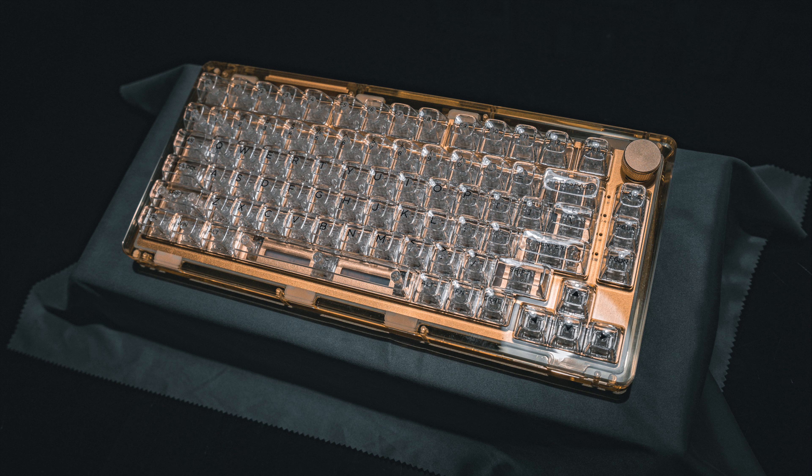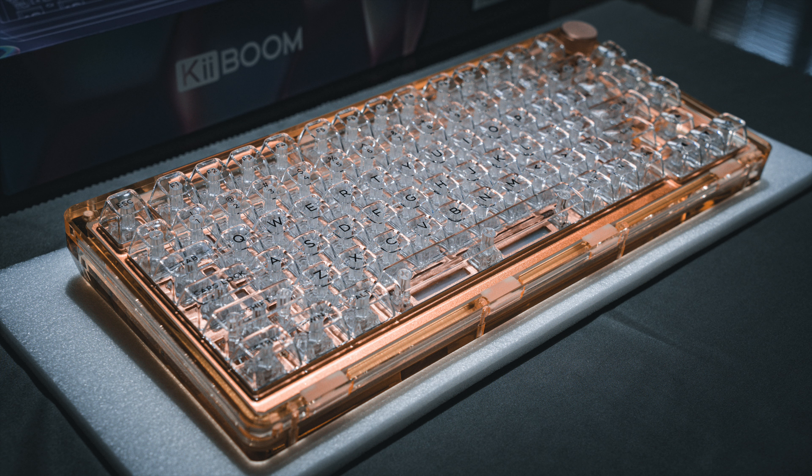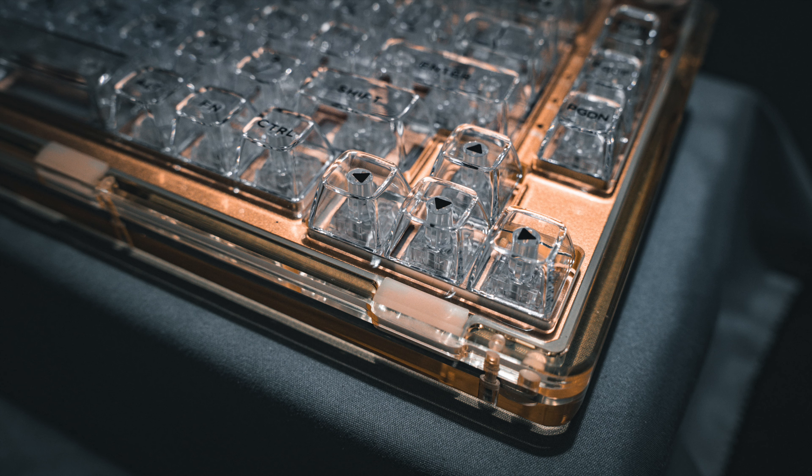For transparency, Keyboom did send me this keyboard for review, but as usual, it won't affect my review in any way. Starting with the exterior, this is a 75% layout that has a row of function keys, a volume knob, and a set of arrow keys.